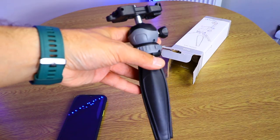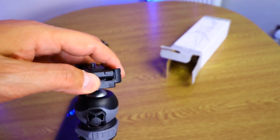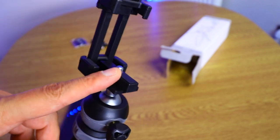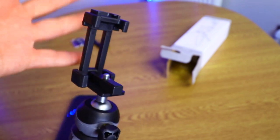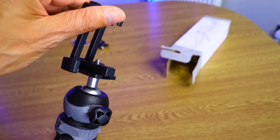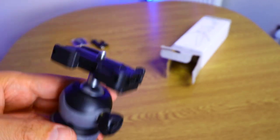For 10 pounds this thing is great in my opinion. Let me give you a better view — this is how it folds, the cold shoe is on the top. If you want to use a DSLR, you put the mount on like this and close it.